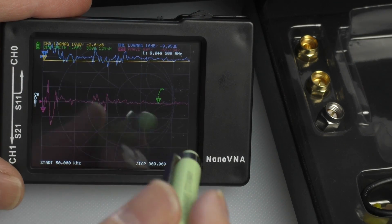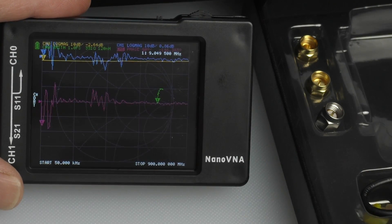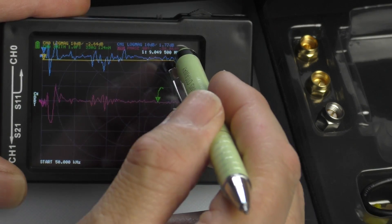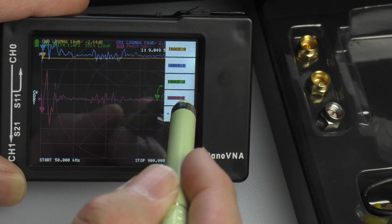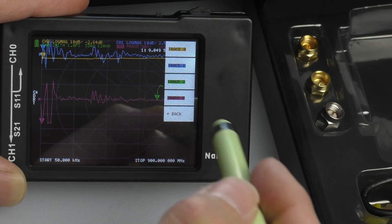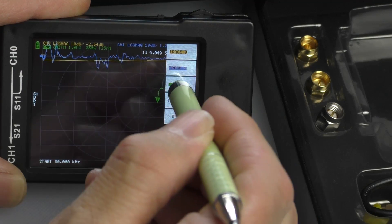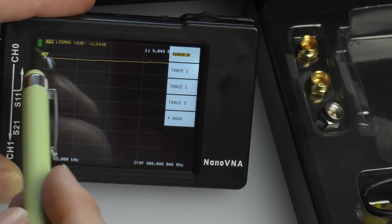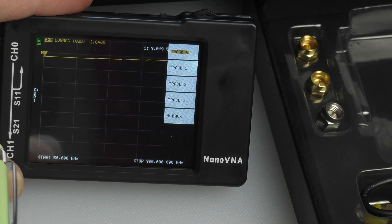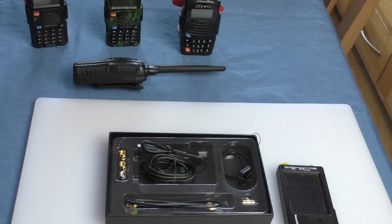We're not interested in most of those traces — we just need one particular trace to analyze CB antennas. So you go into the menu, the top option is trace, which brings up the four traces. It's a little bit fiddly with the touch screen, but by clicking on each one you're able to switch them off. Now we're just down to a single trace, and that's all we need for what we're going to use it for.